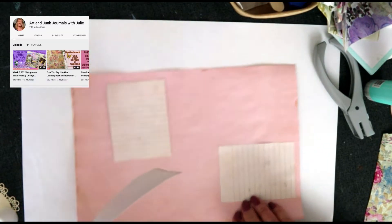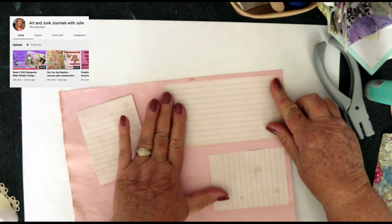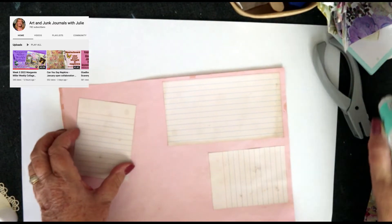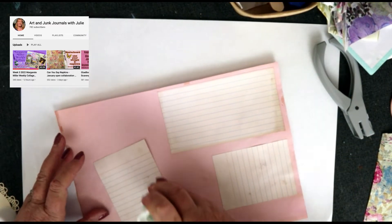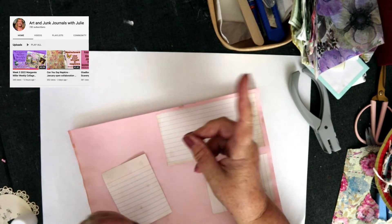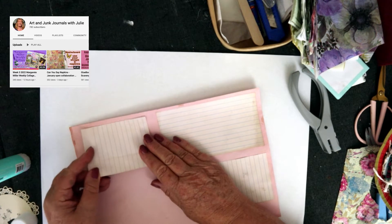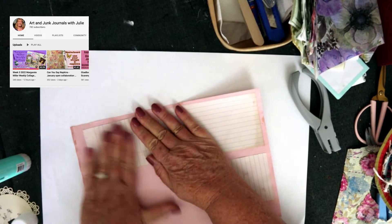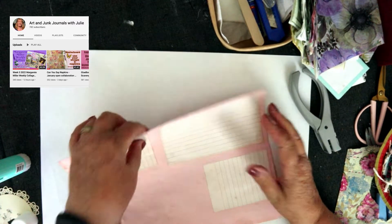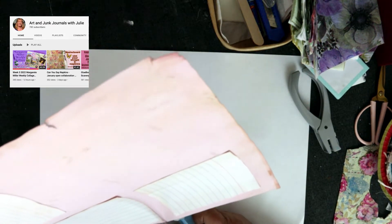This is another collaboration slash challenge that Julie from Art and Junk Journals with Julie put me onto. So once again I have to thank Julie. I'll leave a link to Julie's channel in the information box. She does some beautiful work and she's also doing the challenge, and we're going to do a collaboration of some sort later on, probably in February somewhere along there. Which will be nice.